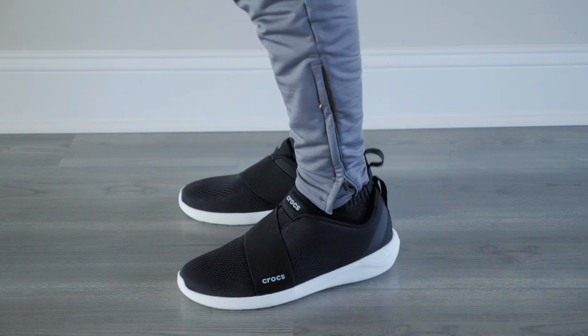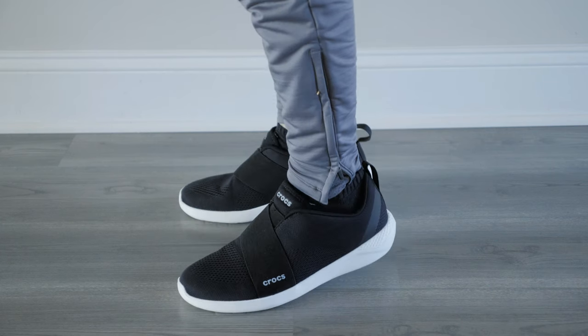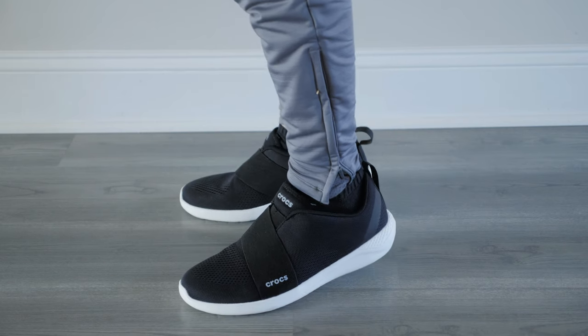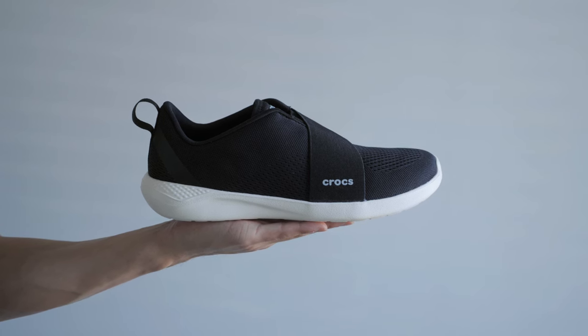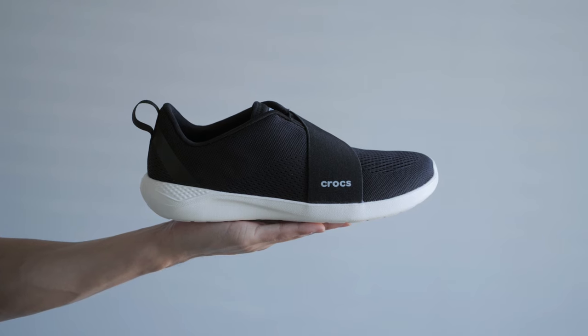Although these sneakers do have some flexibility and ventilation, I wouldn't classify them as gym or running shoes. You can work out in them, but they don't really have the greatest traction and arch support in my opinion. Overall, the combination of materials and construction gives the sneakers a very lightweight structure, but at the same time they feel durable as well, which isn't always the case with similar sneakers.